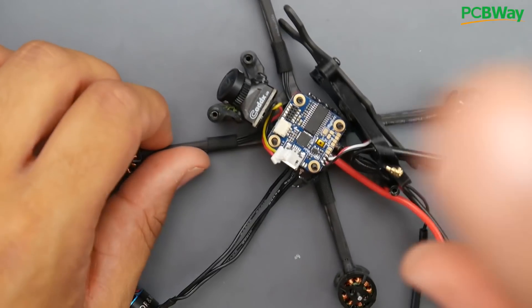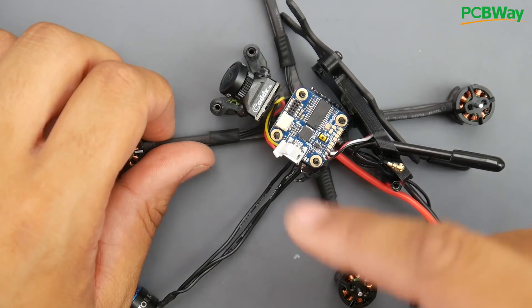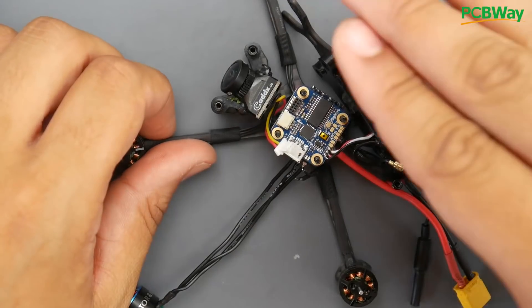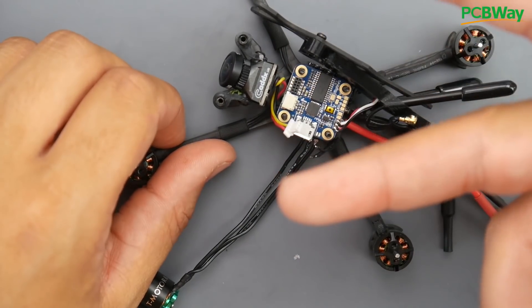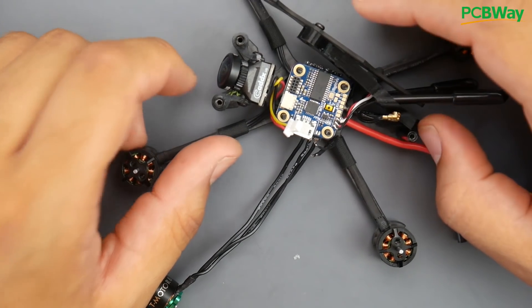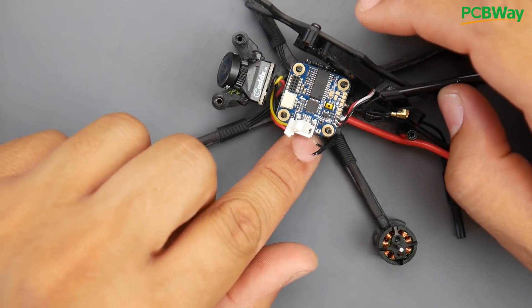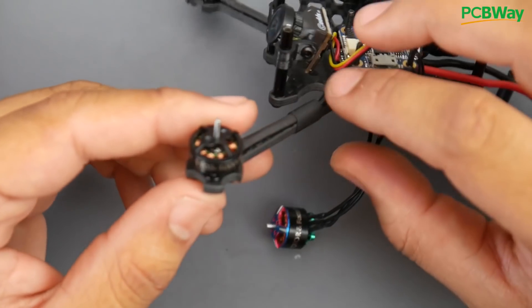The motor died on a 3S on the second flight ever, and there was no turtle mode. In turtle mode you're definitely going to burn a motor, but this happened in a normal flight — second flight. It's kind of a shame, but it's better than the ESC dying because it'll be a little easier and cheaper for you to replace.